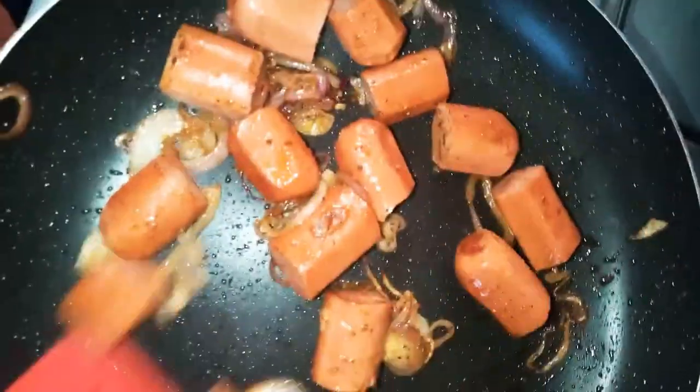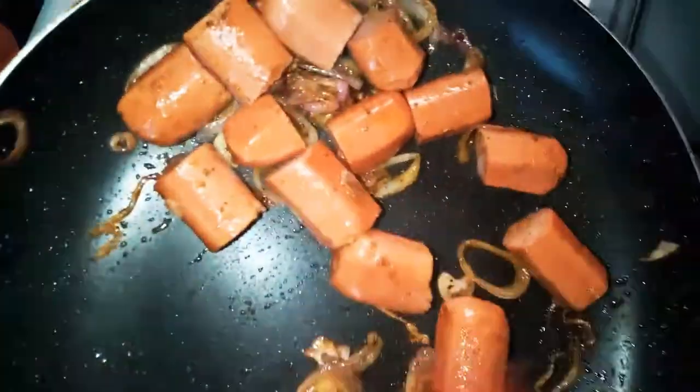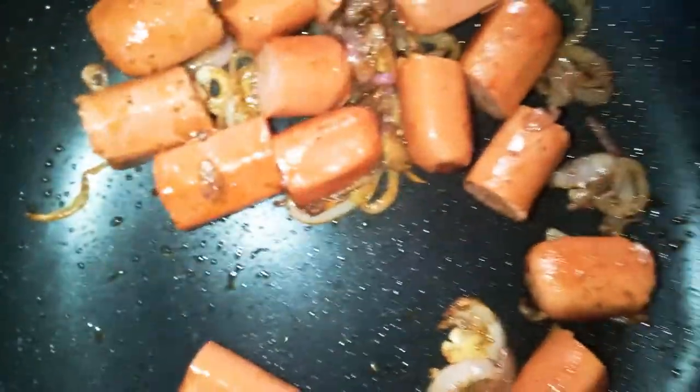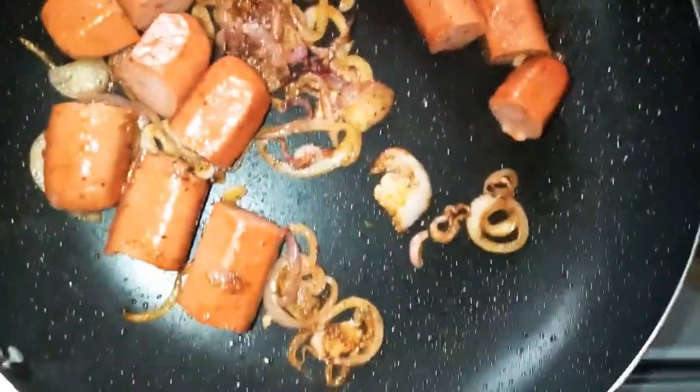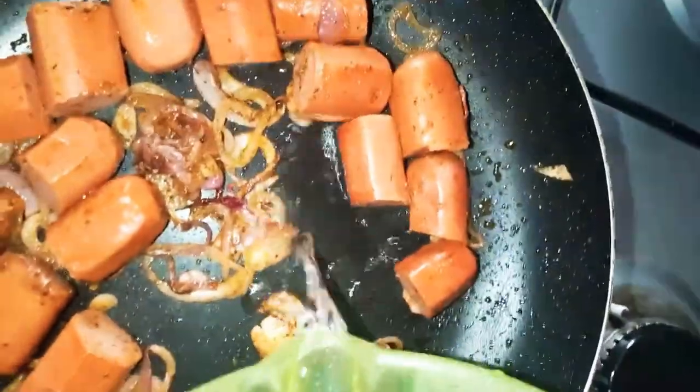Now we put in the sausages, which are cut into three parts. This is good for breakfast, a quick lunch, or even a lunchbox. We simmer them with just a little bit of water.